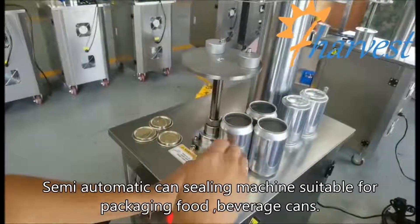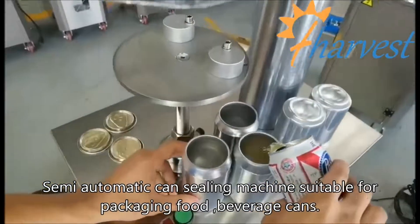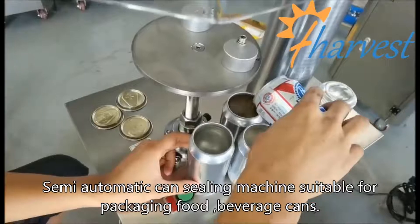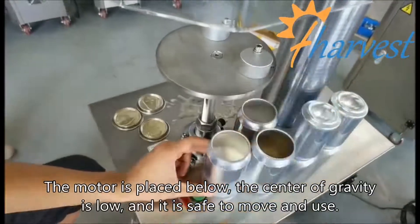Semi-automatic sealing machine suitable for packaging food and beverage cans. The motor is placed below, the center of gravity is low, and it is safe to move and use.